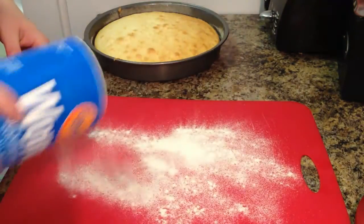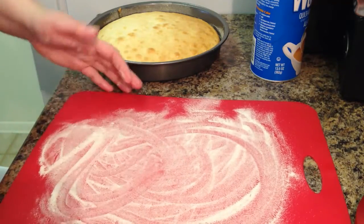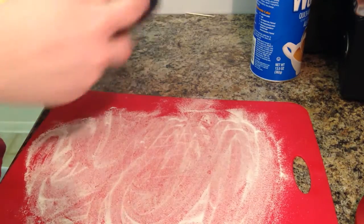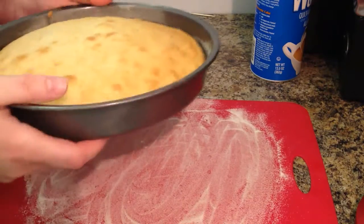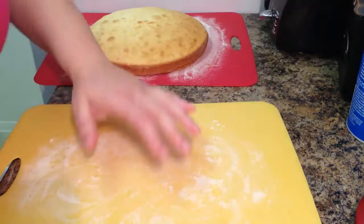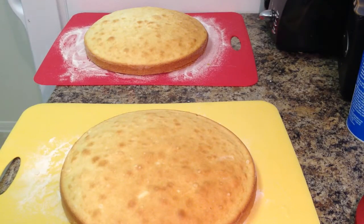If you don't have a cooling rack like I don't, you can use a cutting board or cooking sheet. Cover it with flour so it doesn't stick. If you have a cooling rack, you don't need to worry about that. What you're going to do is just lift the pan very carefully to loosen the cake, and then flip it over and it comes out. Then you just lay it down. What you do next is actually put it in the refrigerator. We need it nice and cool and a little stiff for what we're going to be doing with the cake. Now you're just going to do this two more times with your other cakes.